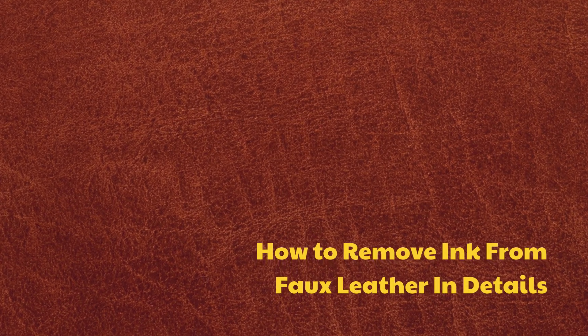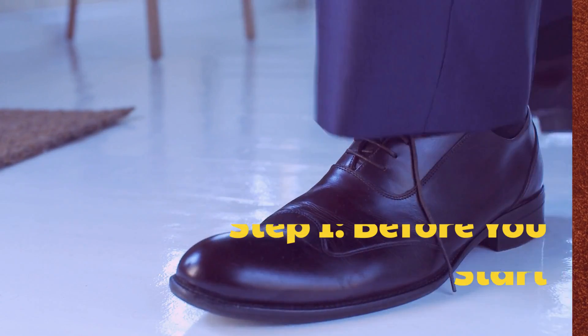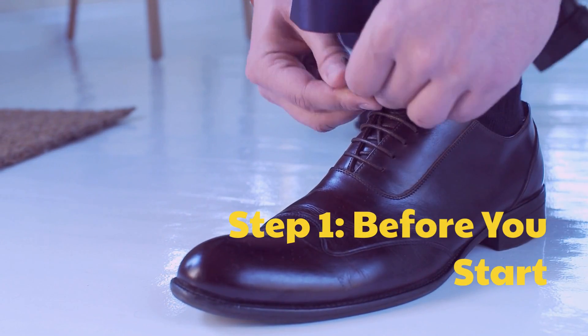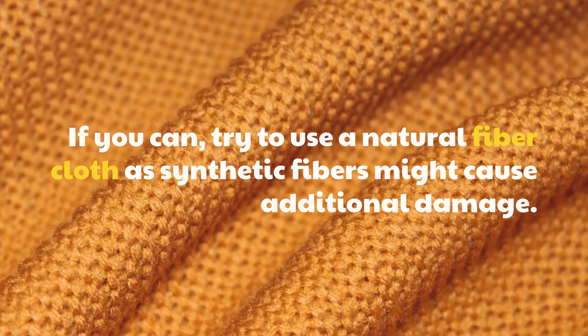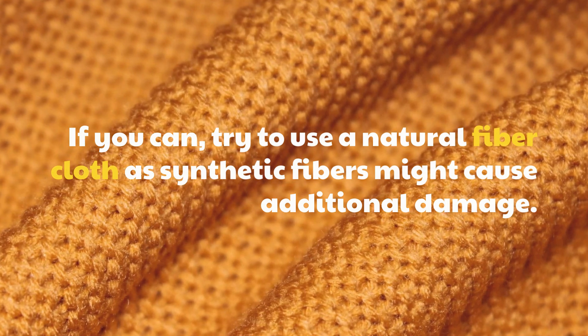How To Remove Ink From Faux Leather in detail. Step 1: Before You Start. If you can, try to use a natural fiber cloth, as synthetic fibers might cause additional damage.